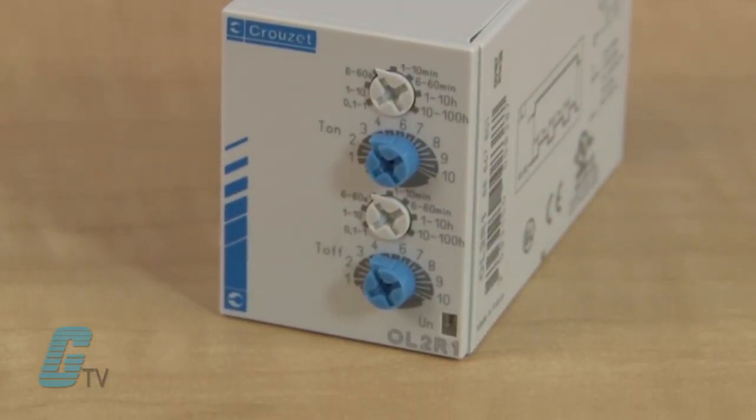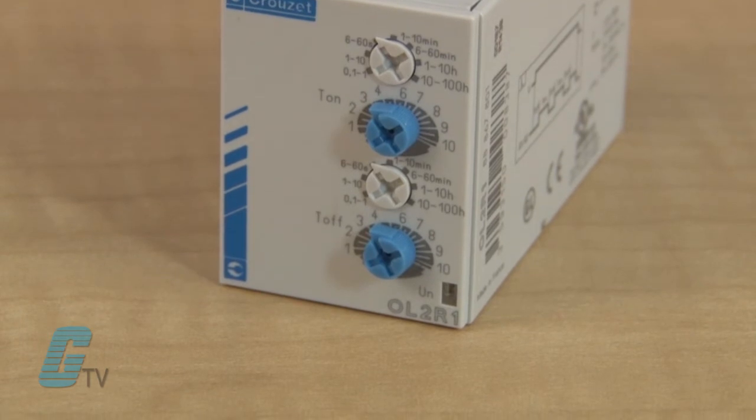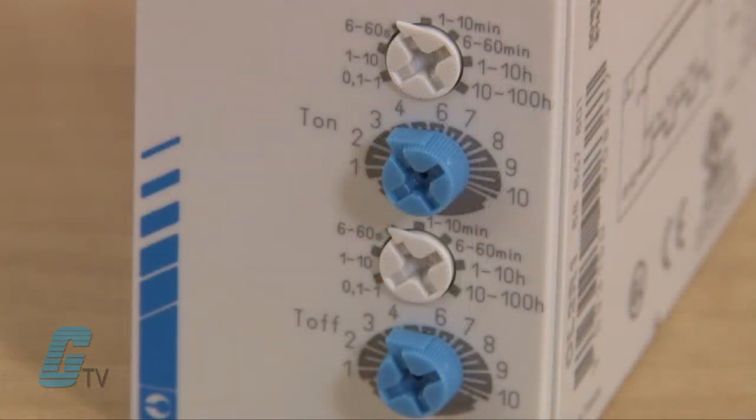All parameters can be set on the front face using rotary switches to select one of its ten functions and any of the seven timing ranges. A timing range of up to 100 hours is available to support prolonged processing operations.